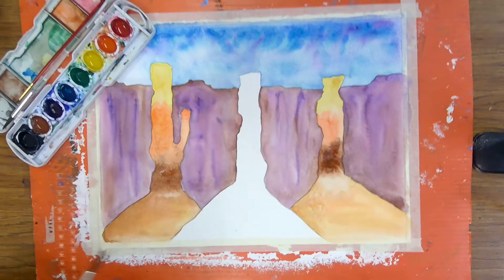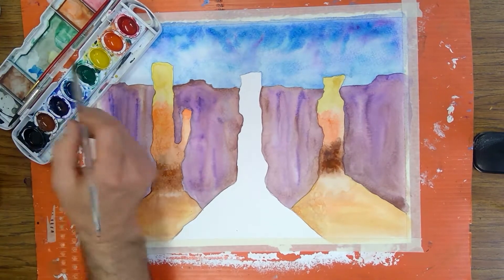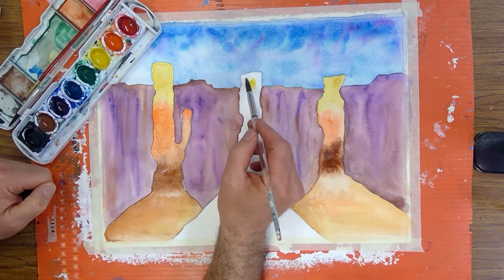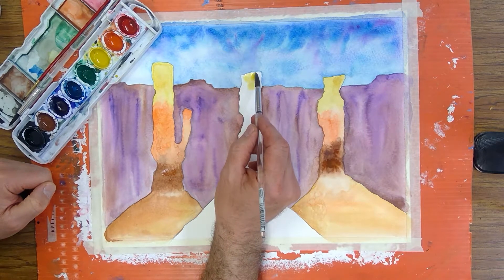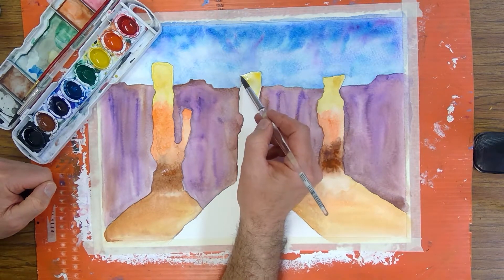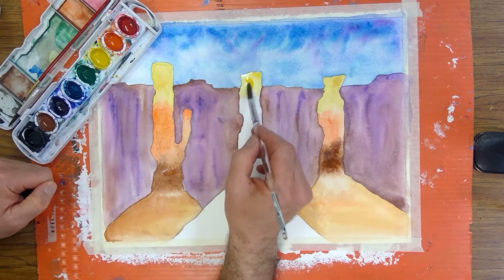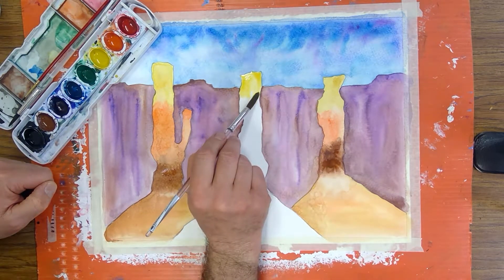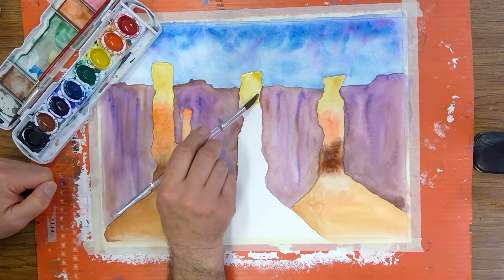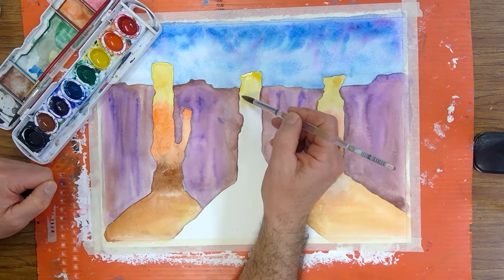I think it's dry enough along this edge here to where I can start with the last pillar. I'm going to start once again with some yellow. I'm getting the yellow in here — yellow on the tops — and that yellow comes down to about here. Use the tip of the brush, no little white lines in between.